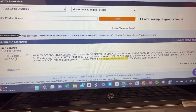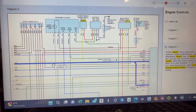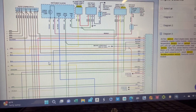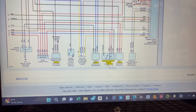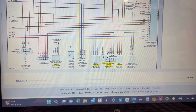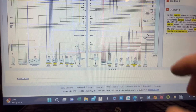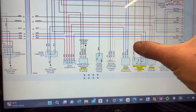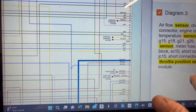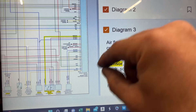I've got the wiring diagram pulled up now. I'm not sure why the service information only referenced three wires because the diagram clearly shows four wires on the TPS sensor. Looking at the diagram, the green wire goes directly to the PCM — that confirms it's the signal wire.